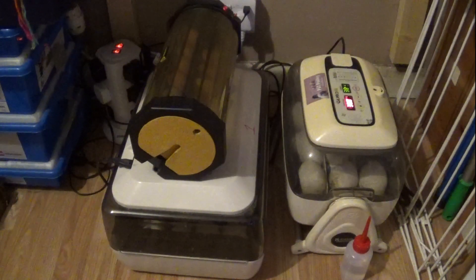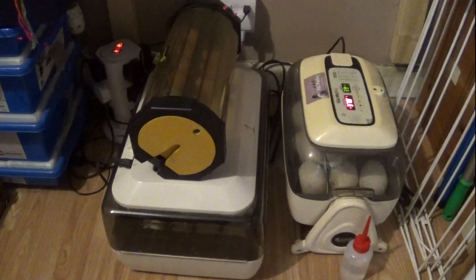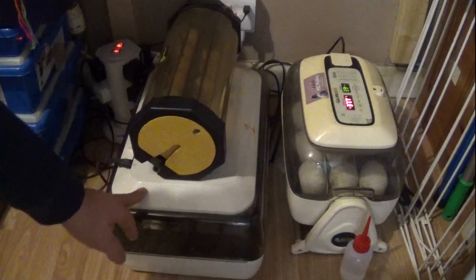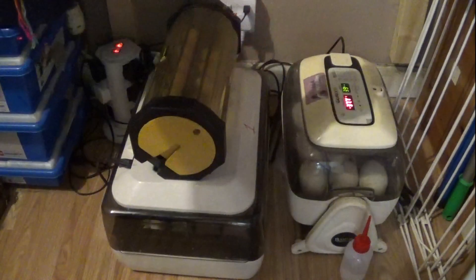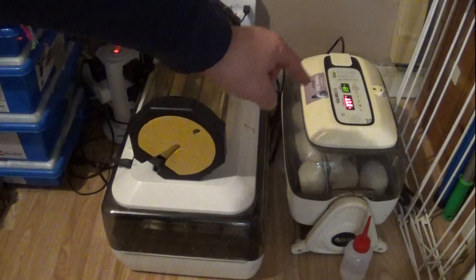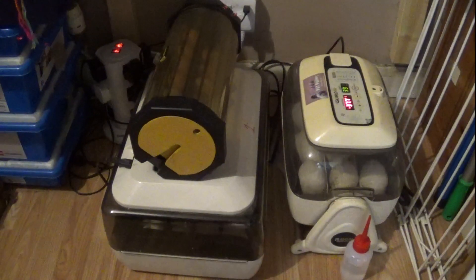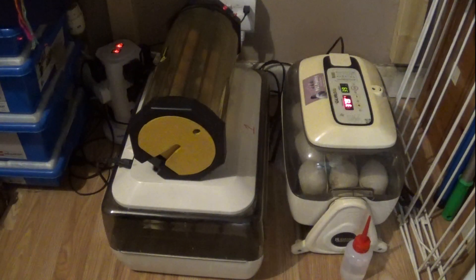As you can see, I've got the three incubators set up here. We have the Octagon 10 from Brincy, the Janoel 24, and the Arkom King Sorrow 20, which has the goose eggs in it. These are kept in the corner of my dining room — you may be able to hear the TV in the background, which is why I keep talking, to avoid any copyright strike.